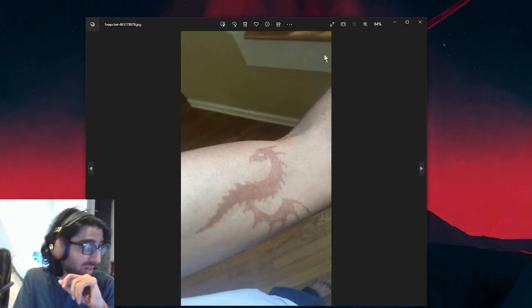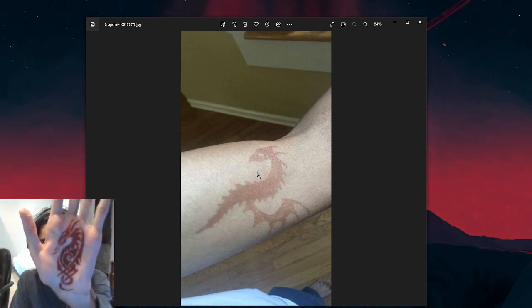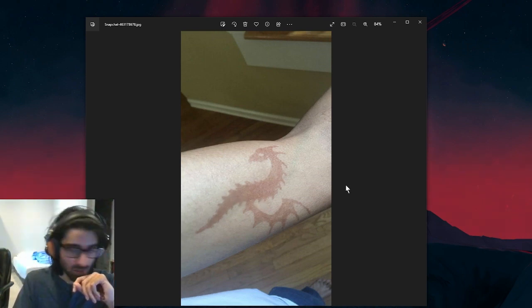There's also this dragon I did way earlier. You can see it's not as dark, but I'm surprised at my precision on these things when I did it so long ago.